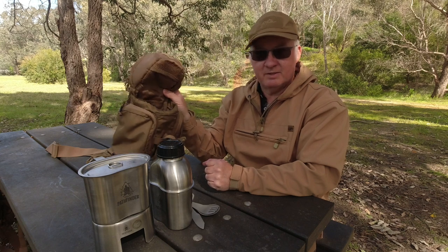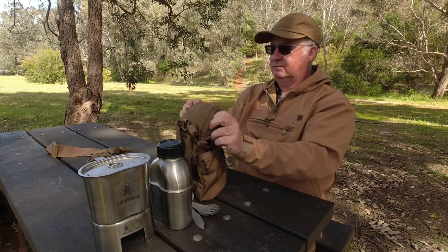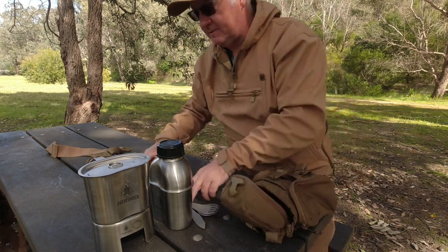Yeah, it is a nice pouch. So let's get it on the Matilda now and I'll show you how and where I'm putting it.